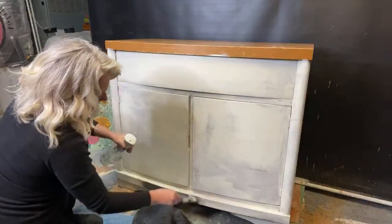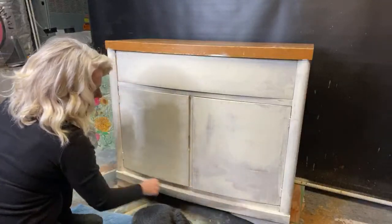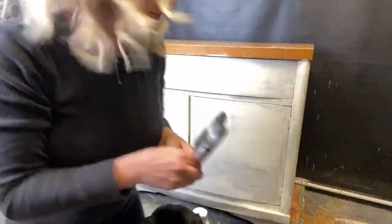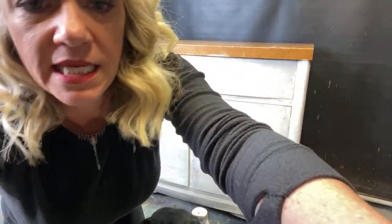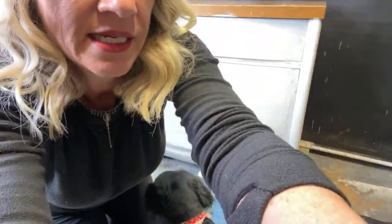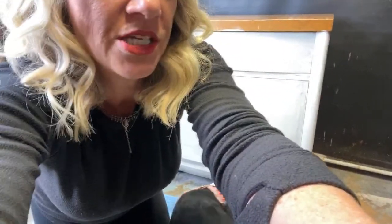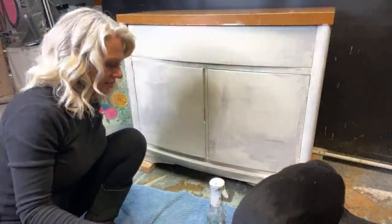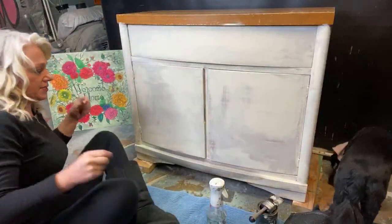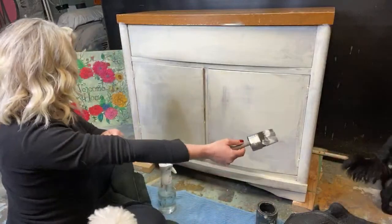My girls go to their dad's every Christmas Eve, and Christmas Day they stay here with me — it works out really well. They're twenty-one and twenty so they can do what they want, but that's just how they do it. I'm adding in some weathered wood now — let me lower the camera a little bit.